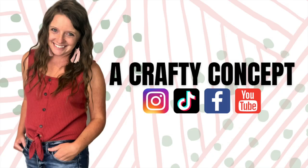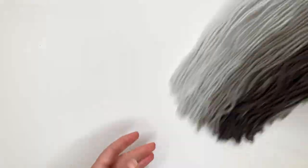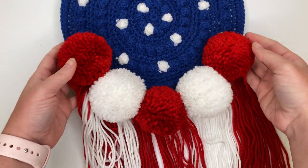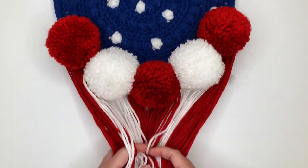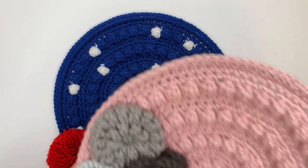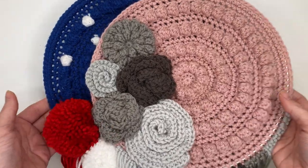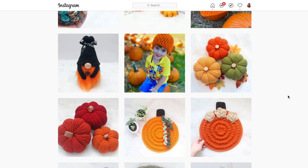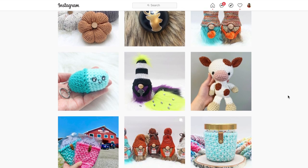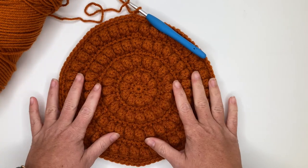Hi guys and welcome back to my channel. I have a very quick video for you today. I'm going to show you how to take the crafty boho wall hanger — or maybe you made the American flag version or the watermelon version — and turn it into a pumpkin version for fall. This is inspired by my friend Katie over on Instagram. I'll put her information down below. I'm releasing the modification here so you can create your own pumpkin wall hangers.